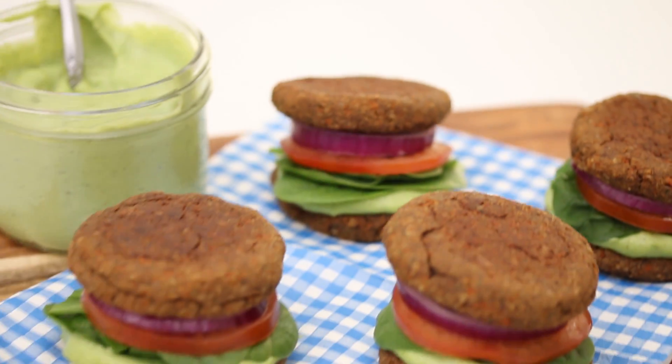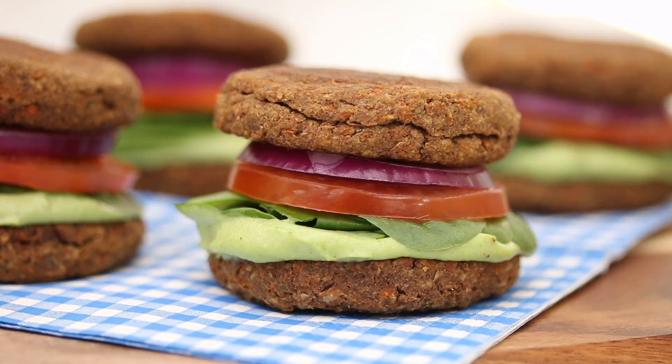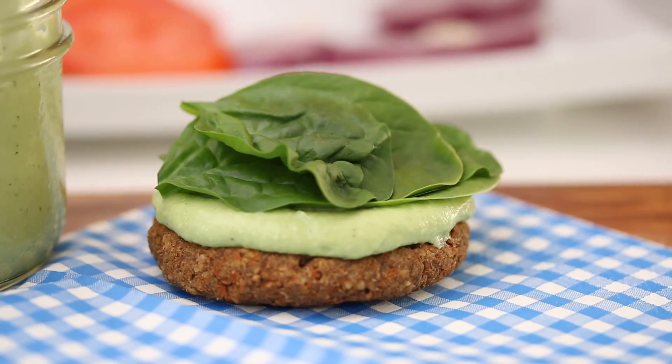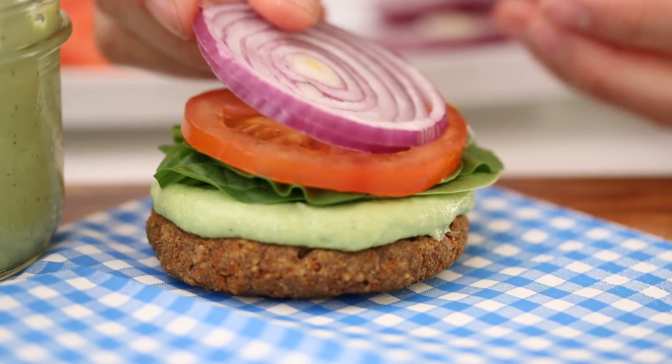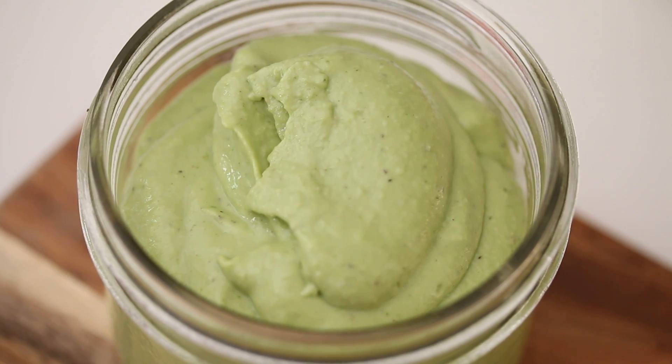I call these burger buns — lentil walnut burger buns. It's basically your burger and your bun all in one. Your burgers slash your buns are on the outside, and you can put whatever kind of fillings you want in the middle, like onion, tomato, spinach, and I'm gonna show you how to make this creamy cashew pesto to spread on these babies.